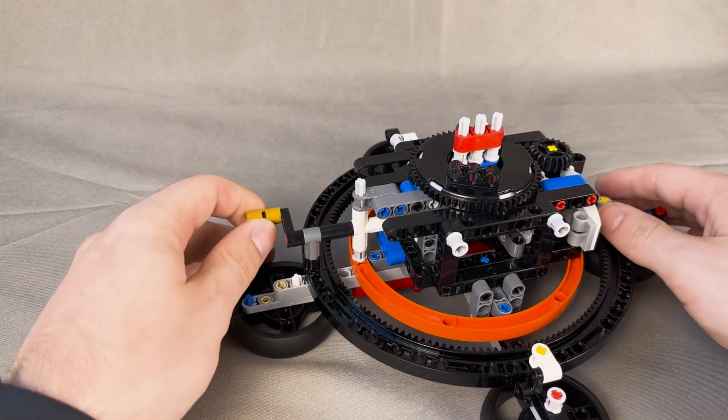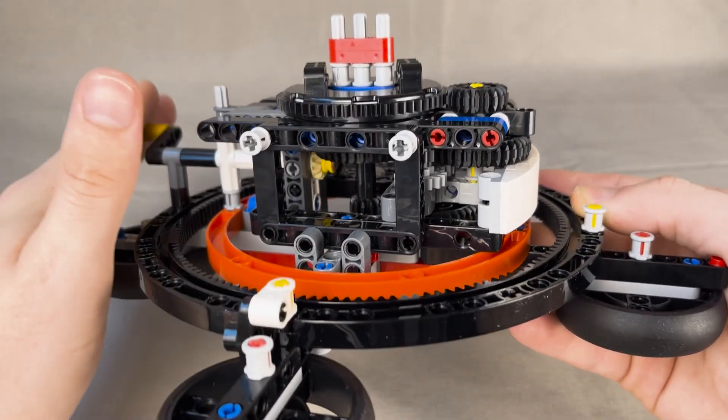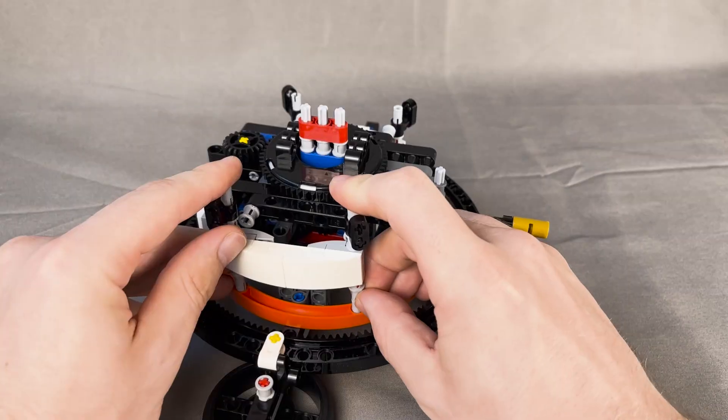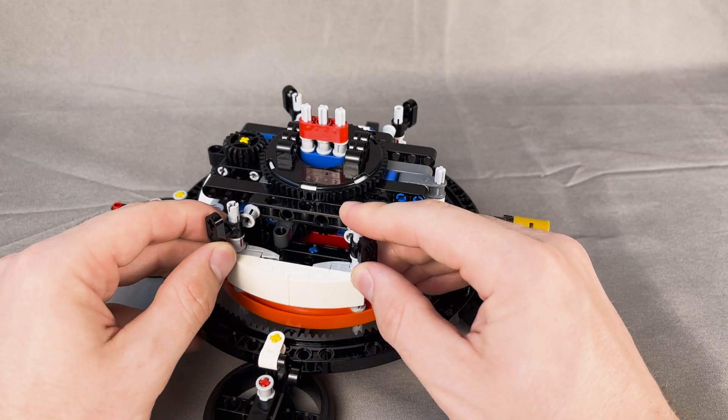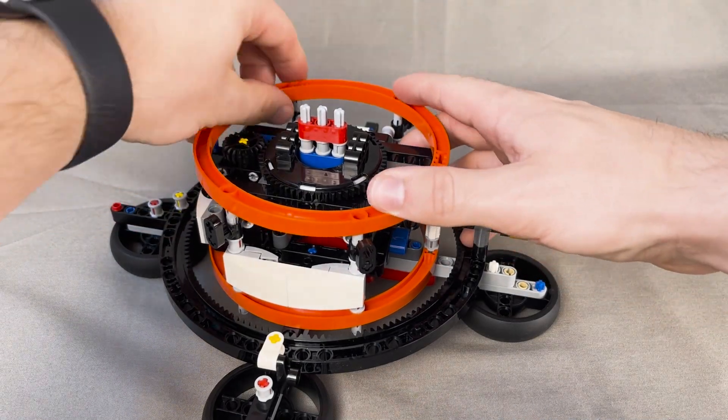That central axle should now be turning, and the turntable should also be turning, but slower. Look at all those gears — and there's so much more to come. Another white system assembly goes on, and then we finish this gear assembly off with the second big orange circle piece.